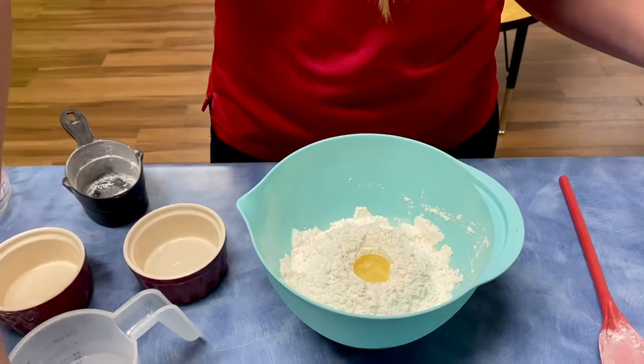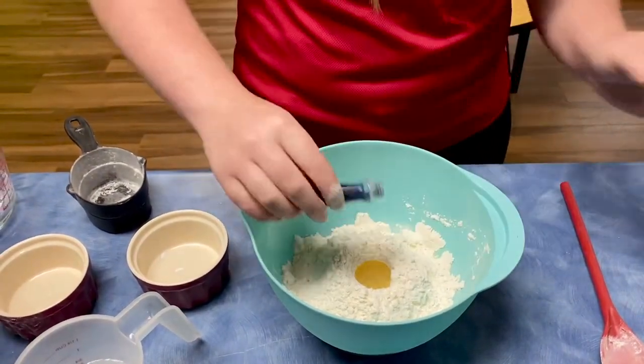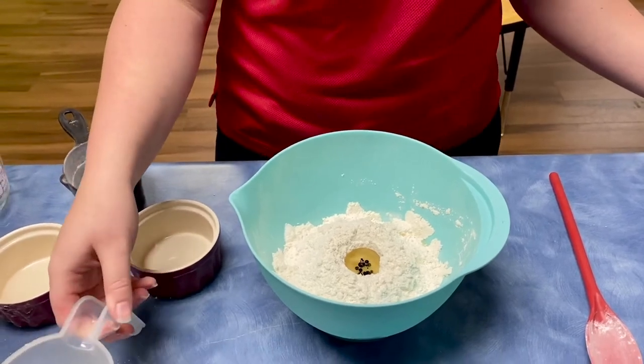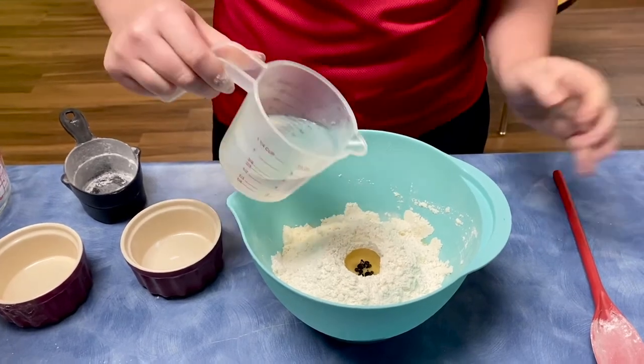Next, you'll take a few drops of food coloring. Today, I'm going to be using blue. And then we're going to take two-thirds of a cup of warm water and pour it right into the middle, and it makes sort of like a volcano eruption.